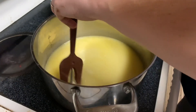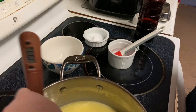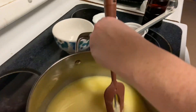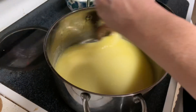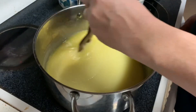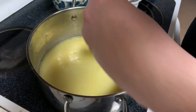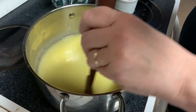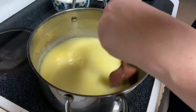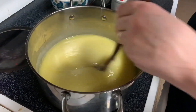Still stirring. Temperature is at 197-199 degrees. You gotta keep stirring — don't want it to burn. Butter and sugar will burn if it sits. You really have to get the edges because that's where trouble starts.